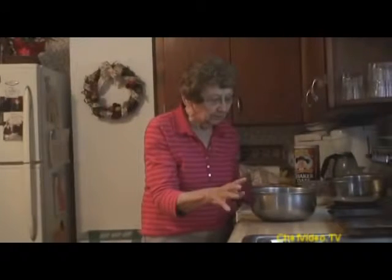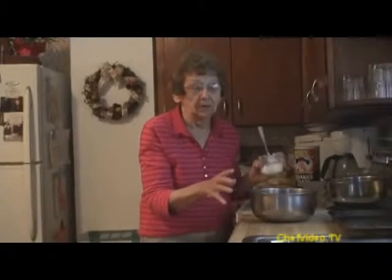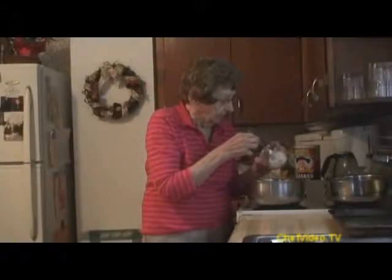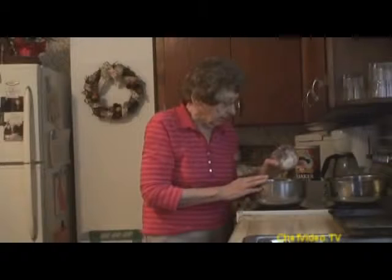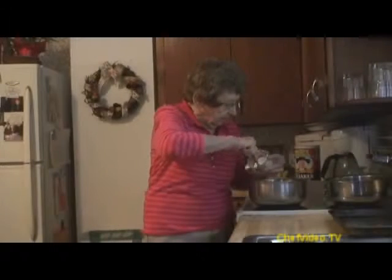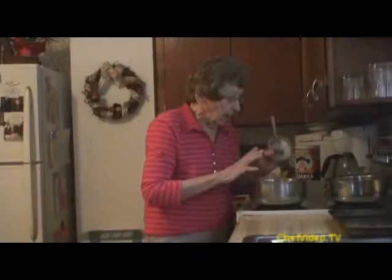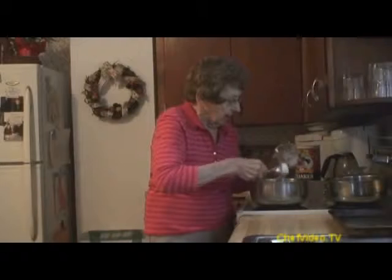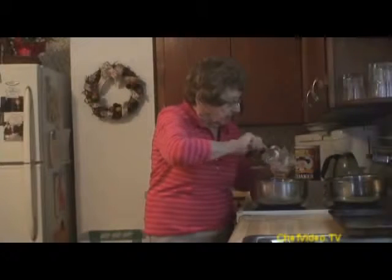It's important that your shortening is soft. I had it on the cupboard here for a little bit. I have a fourth pound of butter and a half a cup of Crisco, and I'll blend it together.